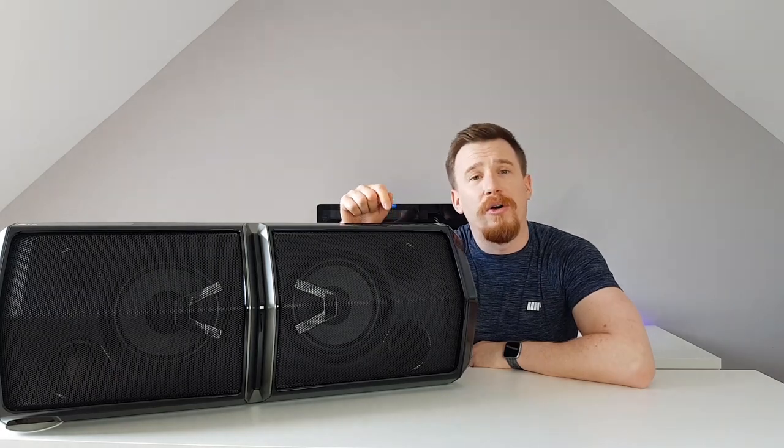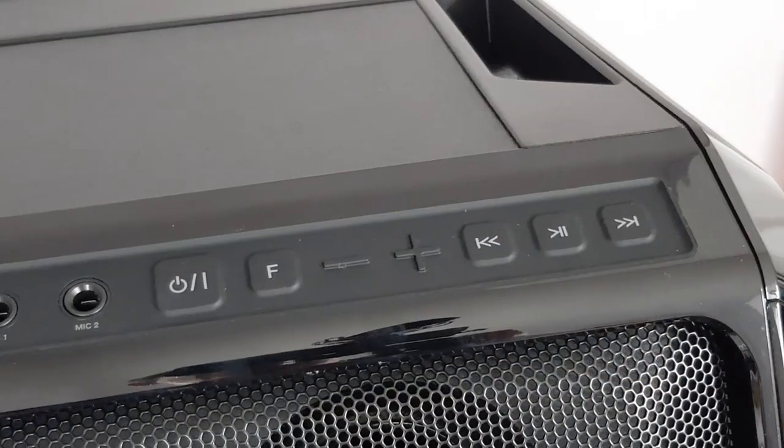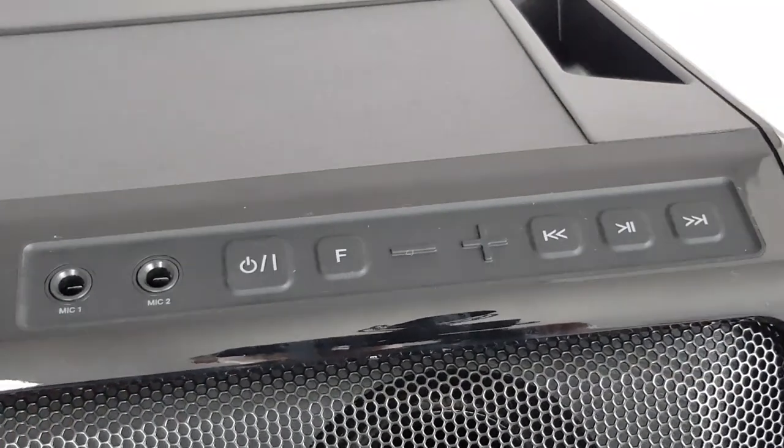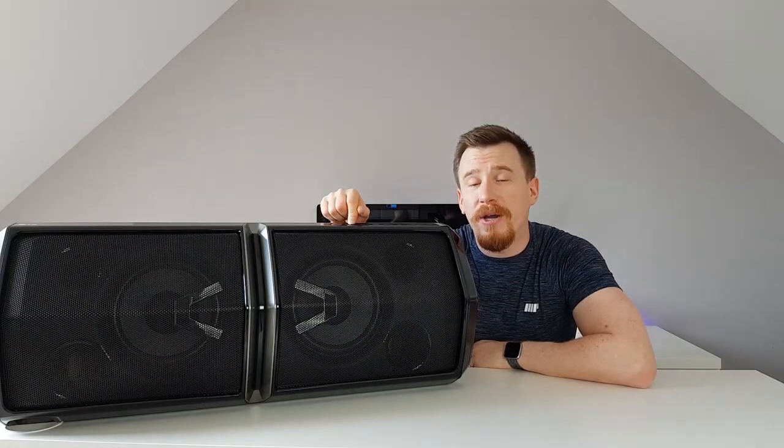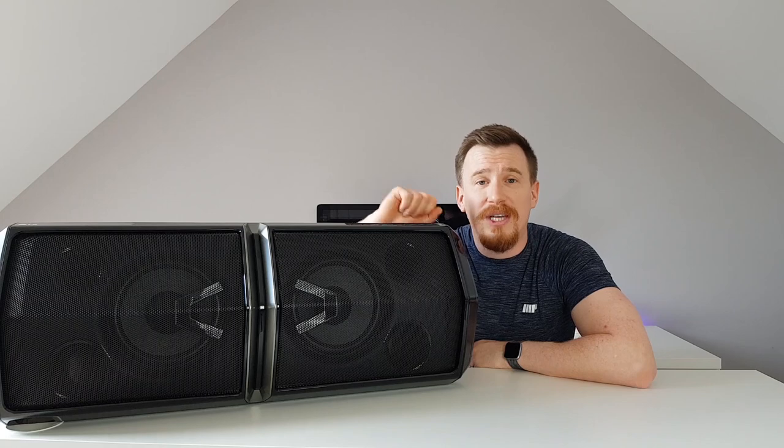Up on the top we've got a selection of rubberized buttons allowing you to control things like fast forward, skip tracks, and rewind. We've also got function buttons, volume buttons, and two little ports on the top — I'll go into more depth on those later in the video.